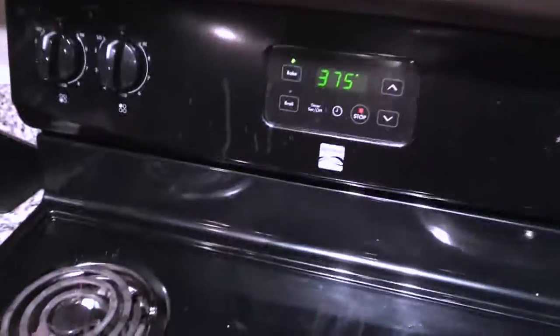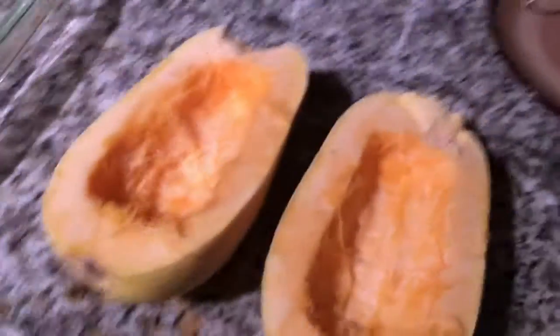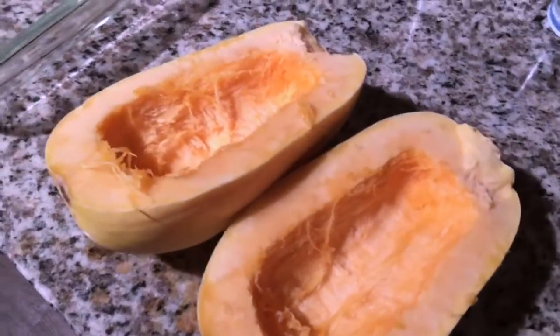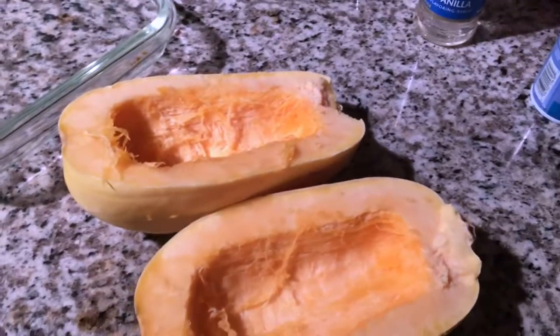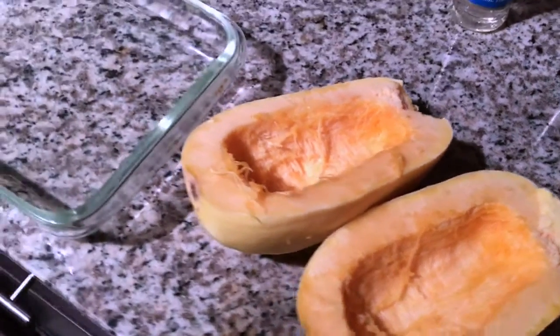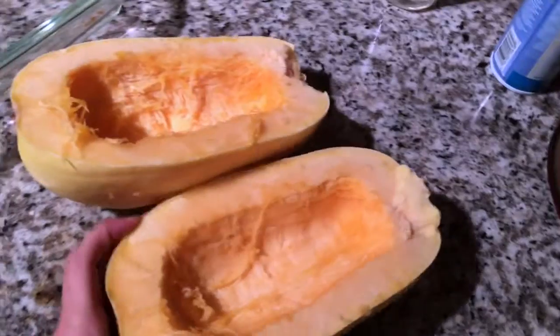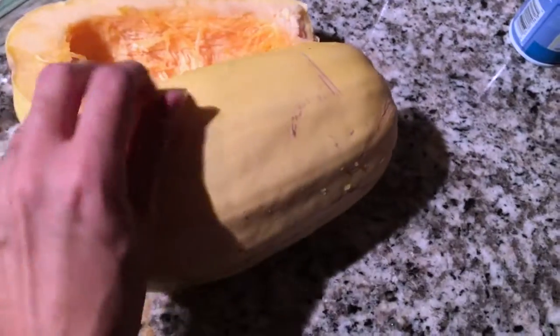A great option for a filling, low-carb meal is spaghetti squash. Another great thing is that it's in season right now, so it's cheaper at the grocery store. The easiest way to cook your spaghetti squash is to cut it lengthwise when you buy it from the store.